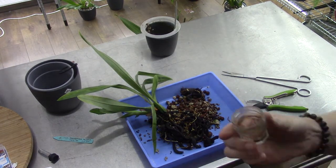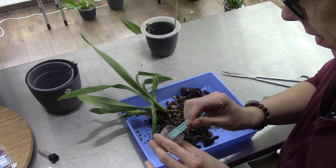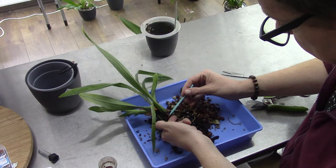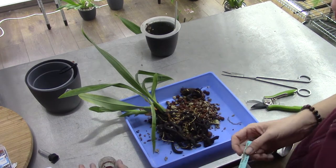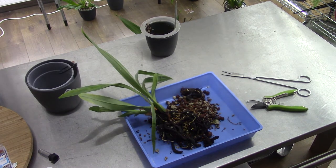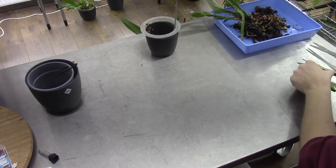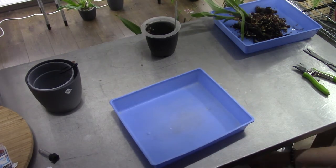Let me grab my cinnamon. I have a bit of cinnamon here and I'm going to use the tag to get a little bit out. I don't want to get it on the roots - I put my finger underneath it and slowly put the cinnamon on the wounds like this, and there we go. Cinnamon will dry out the roots as well, so that's why we want to be careful with that.